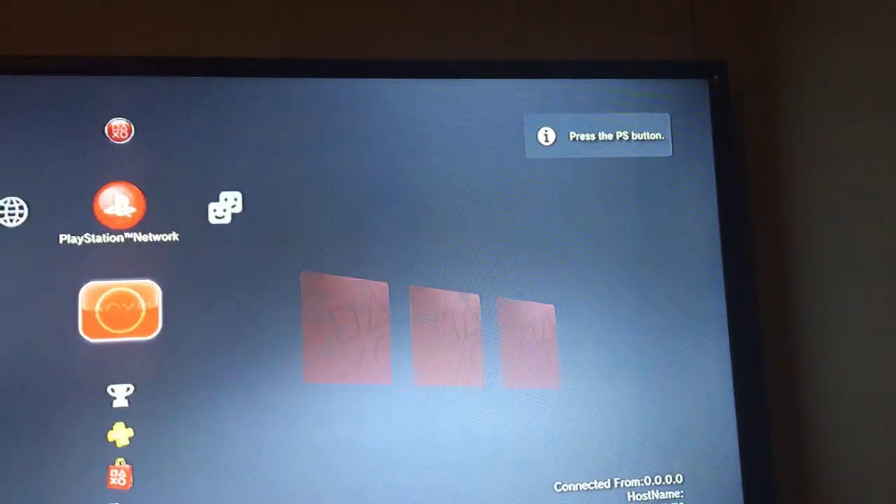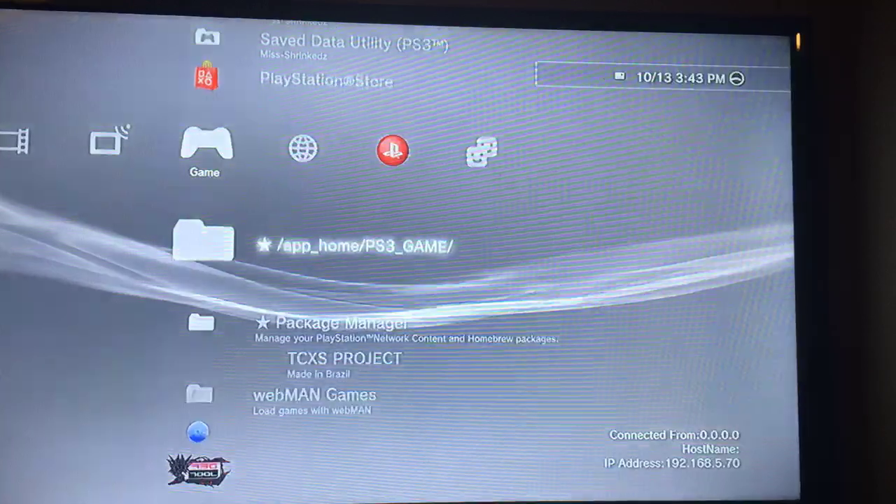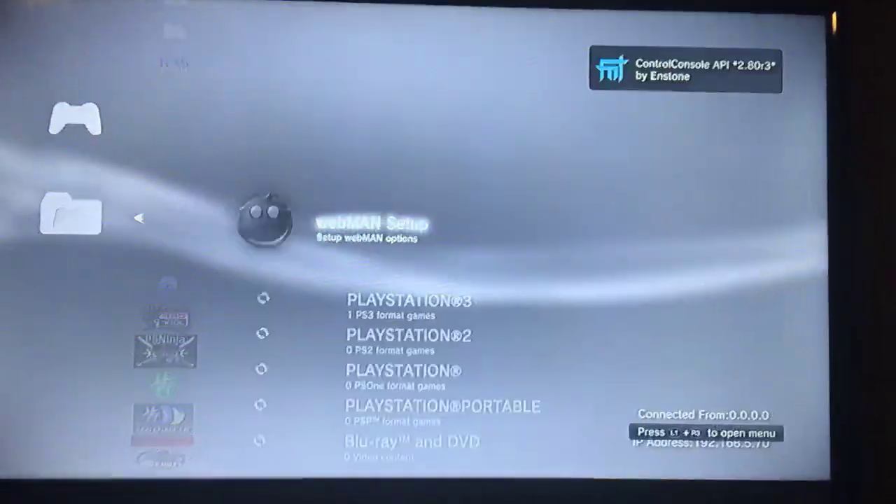It backs you out and reboots your PS3. Once your PS3 reboots, it will say Webman in the top right — loaded.